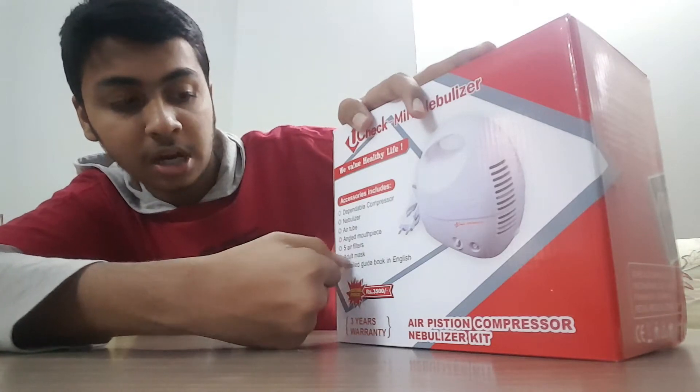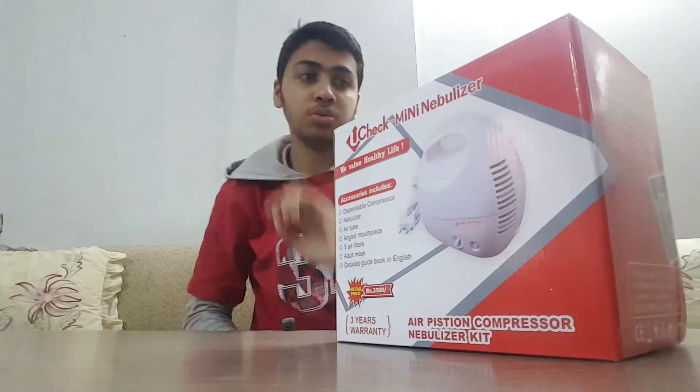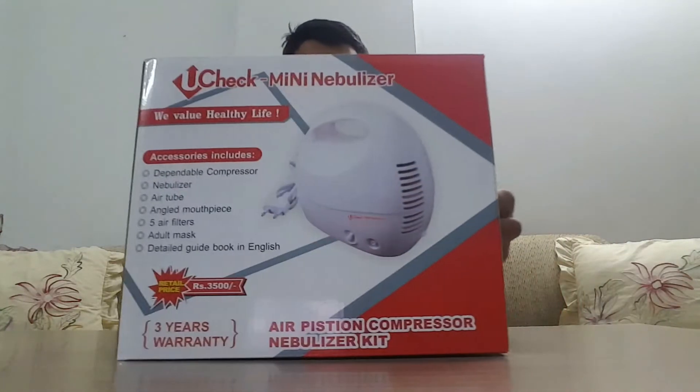This includes the dependable compressor nebulizer, a tube, angled mouthpiece, five air filters, adult mask, and detail guide books in English. There is also a user guide. So let's get to the unboxing.